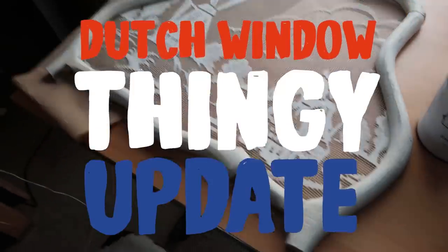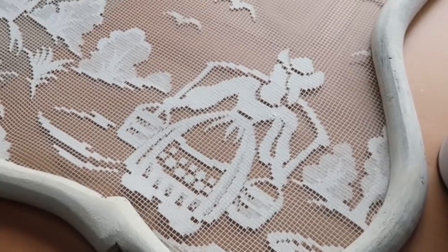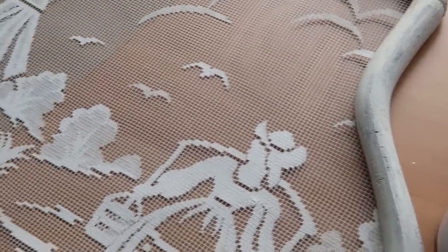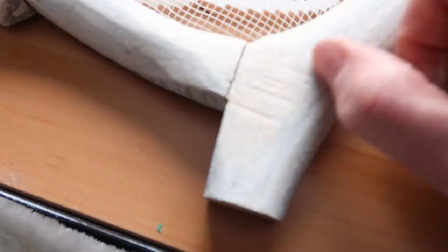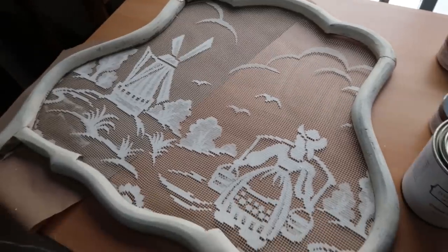Dutch window thingy update — looks good! So you're going to do a bit of light sanding to give it that antiquey look. The mud paint dries really well though. It doesn't feel like a chalk paint — that's one thing — and it dries really quick.